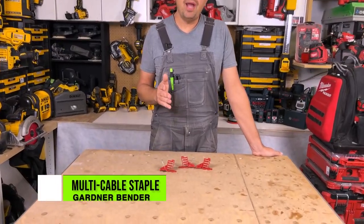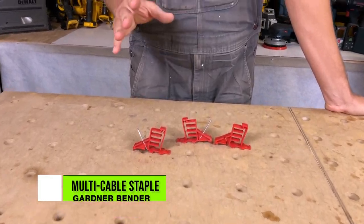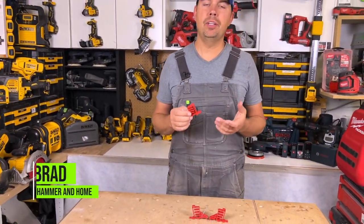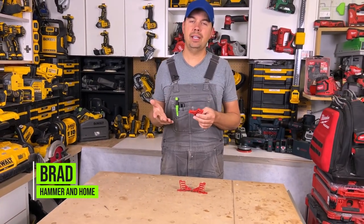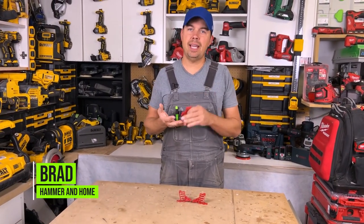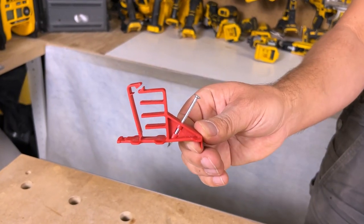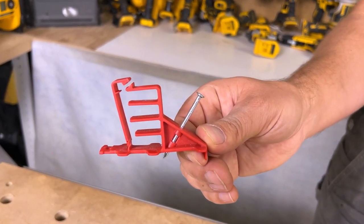Today we're going to take a look at a wire clip organizer that I love. These are perfect if you are wiring your home or doing a renovation of any kind — for coax cables, Cat5 cables, phone data, 14/2, 14/3, all that kind of stuff. These connectors are perfect for all of those.